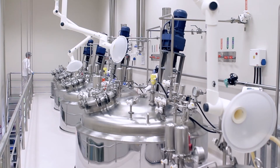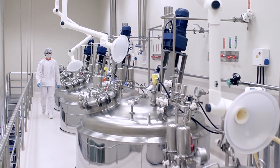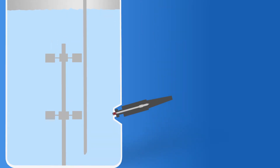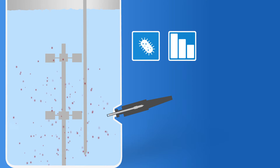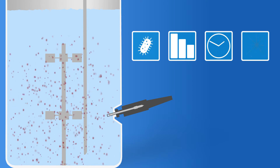The cleaning, calibration, and replacement of analytical sensors in a bioreactor are critical steps for accurate measurement. But each time you need to withdraw a sensor from the process, you introduce the risk of cross-contamination that can result in contaminated product, lost productivity, time-consuming root cause analysis, and unnecessary cleaning procedures.